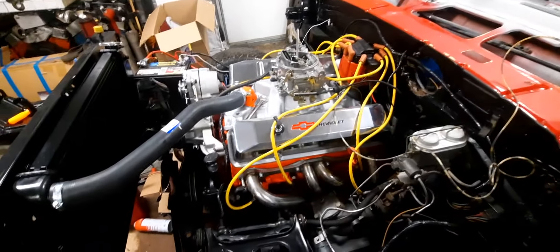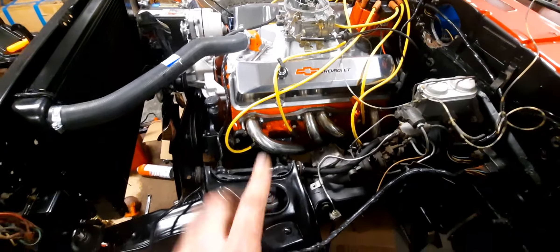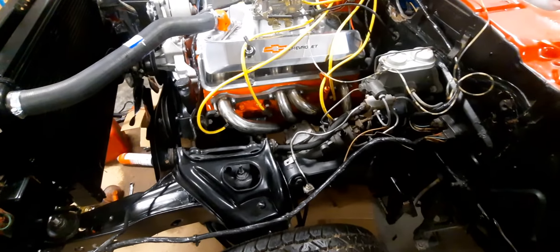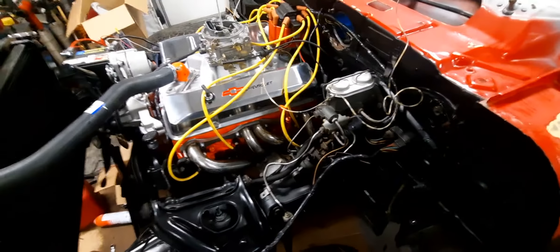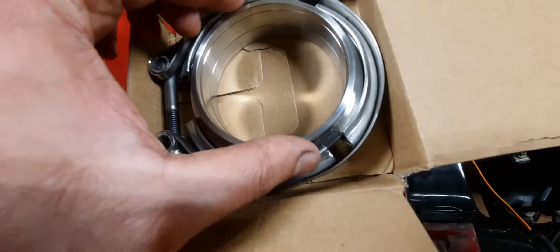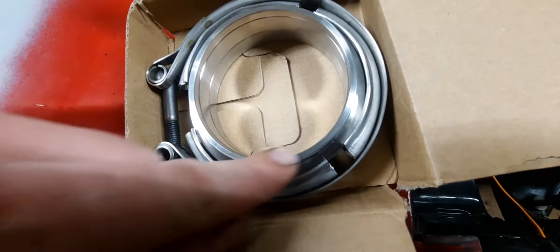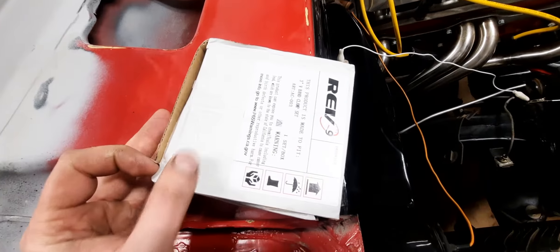A couple things have been done: valve covers bolted on, headers are bolted on and they fit good. Going to have to run different exhausts — I'm probably going to go ahead and do the stainless steel. Got a stainless steel complete Jegs two-and-a-half-inch kit; it runs V-band clamps on those, so I'm going to have to switch them out. But I got these and they should work — we'll just weld on the collector, cut it down so we can rail the exhaust directly to this.